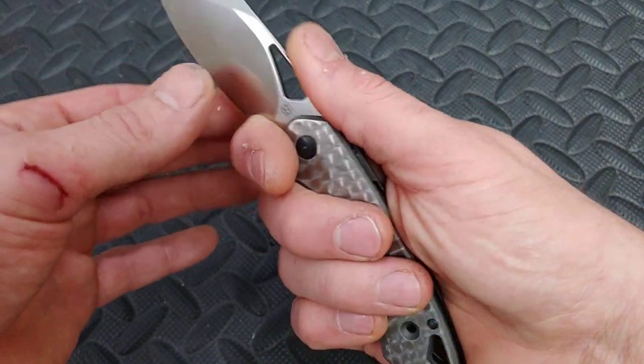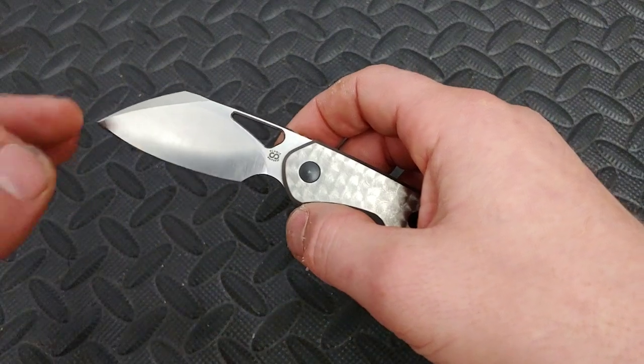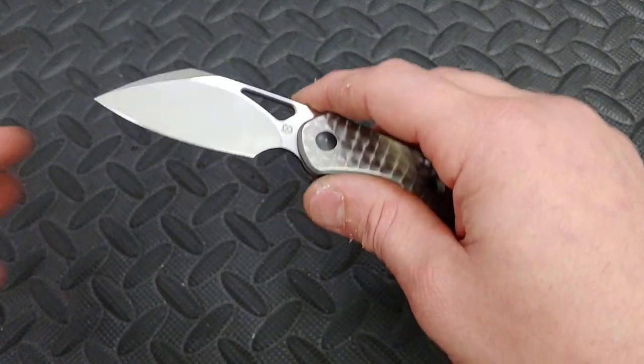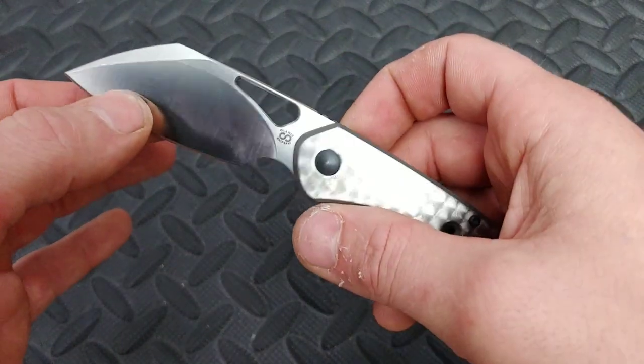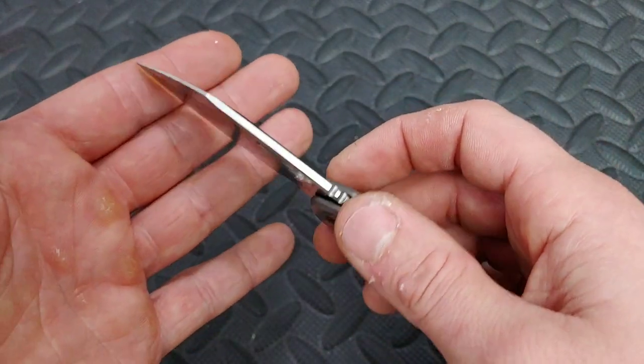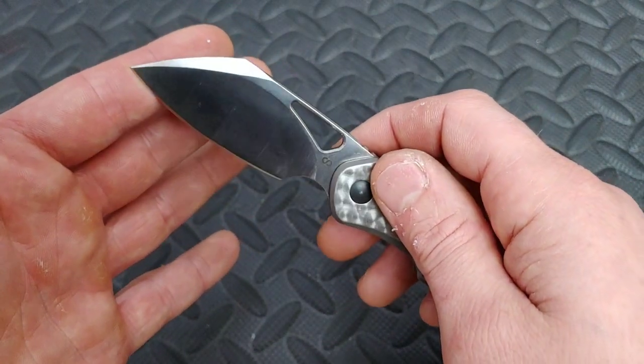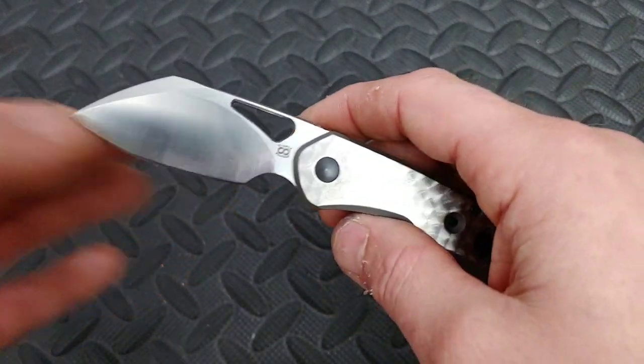There is a finger choil here that also works as a sharpening choil, so sharpening it will be amazing — it'll be a great knife to sharpen. The grind looks nice and even, everything looks pretty good as far as I could tell without sharpening it.